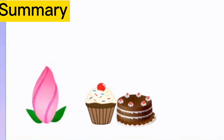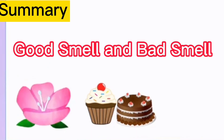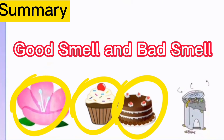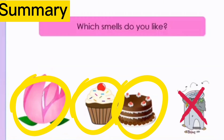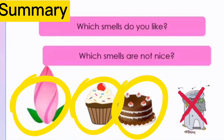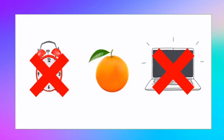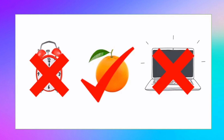Let's summarize our lesson. We've discussed about good and bad smell. Examples of good smell are flowers, cupcake, and cake, while garbage is an example of bad smell. Which one can you smell — is it a clock, orange, or laptop? The answer is orange — you cannot smell a clock and a laptop. Kids, thank you so much for listening, and don't forget to study your lesson!